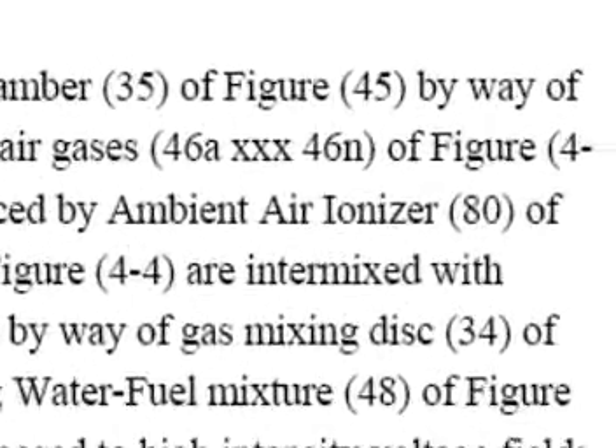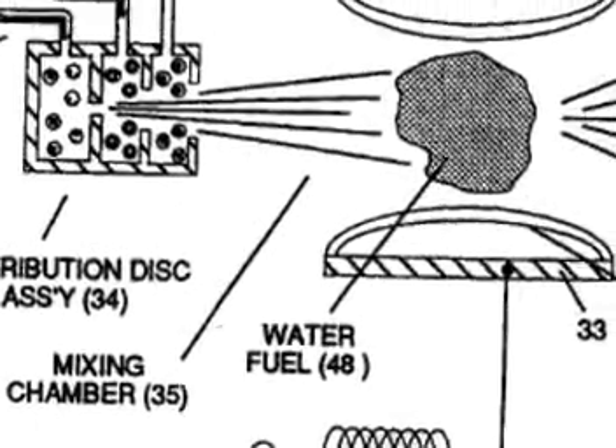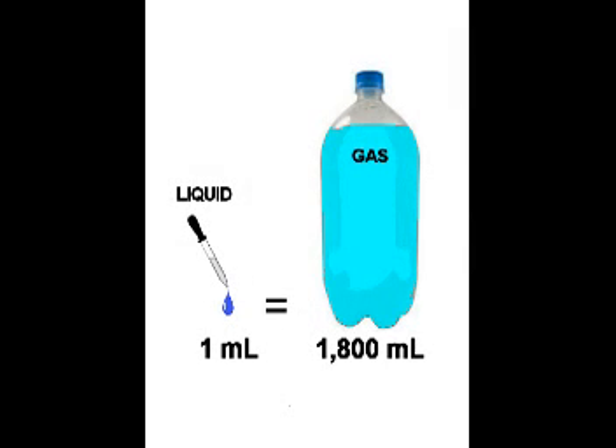In literature, he explains how these three components are mixed under pressure so that they form one homogenous substance, which is then injected into the voltage field, where it is separated first into hydrogen and oxygen, and then detonated. Water expands 1,800 times when it is fractured into hydrogen and oxygen, meaning that most of the energy used to drive the piston comes from the fracturing of water into gas, instead of just the explosion.